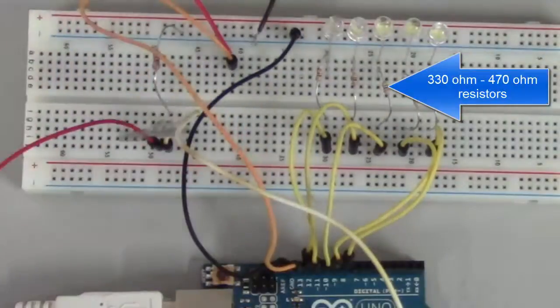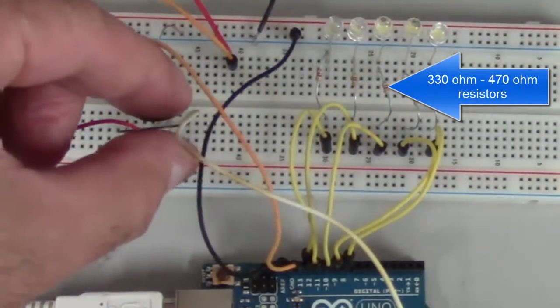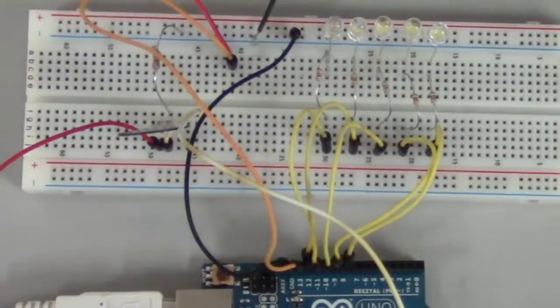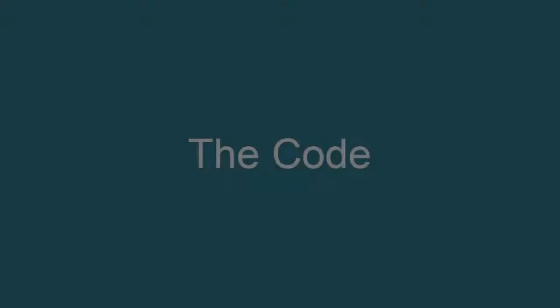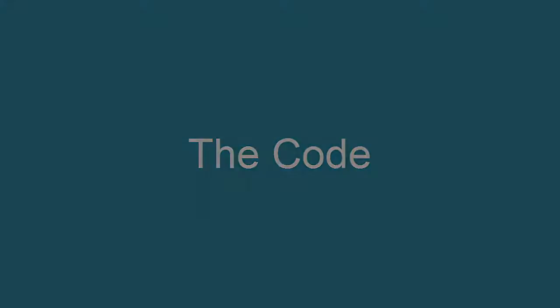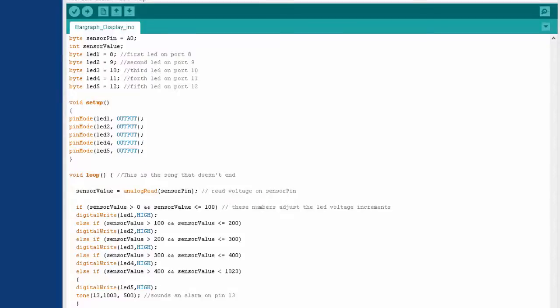So I'm going to show you the code for this project. I set up the code in a way where I feel like even beginners could make sense of it, take it, expand it, and do whatever they want to do with it.